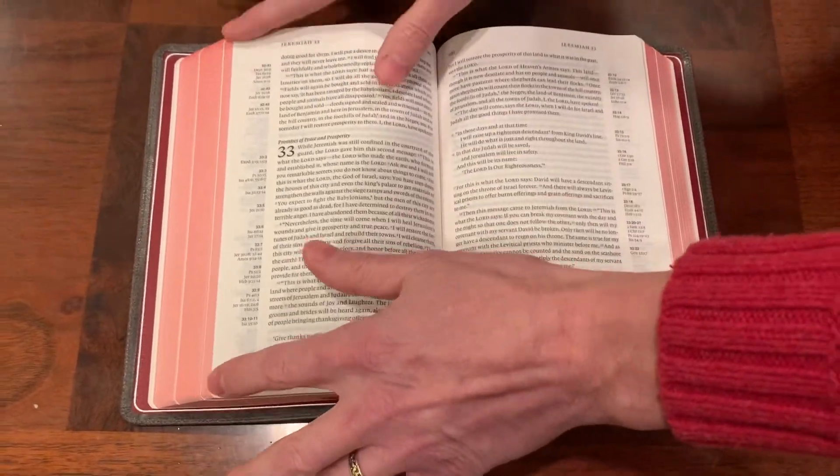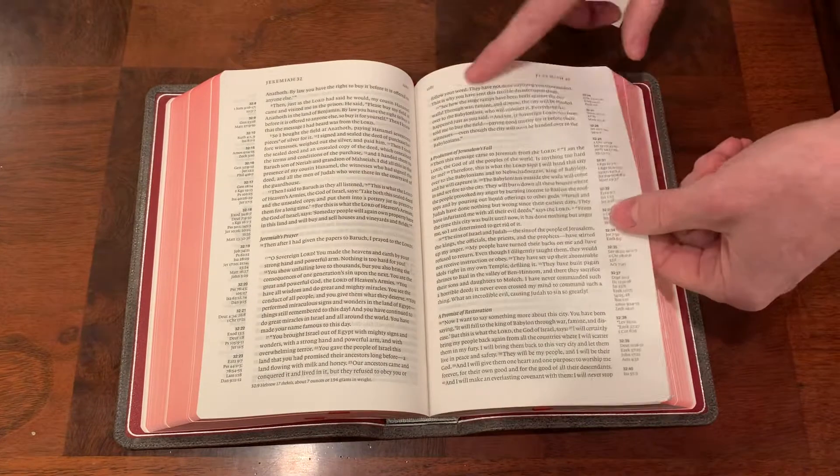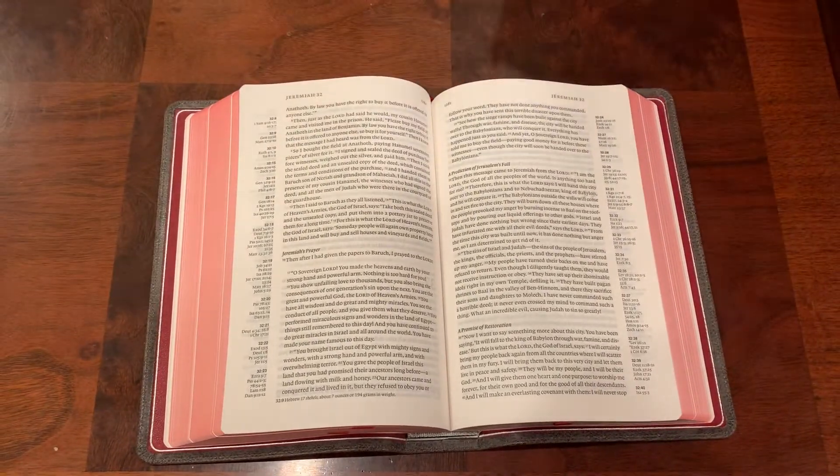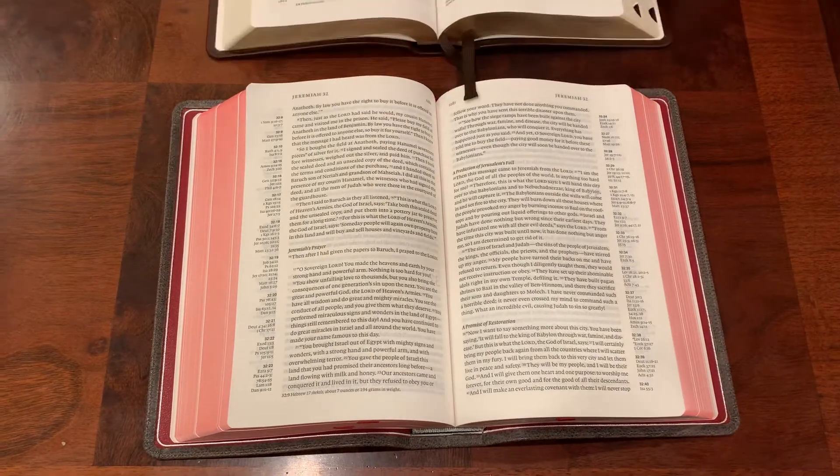It has a tendency to kind of lay up right there. It's 28 GSM paper. It is 8.75. And as you can see, it is the exact same text block.